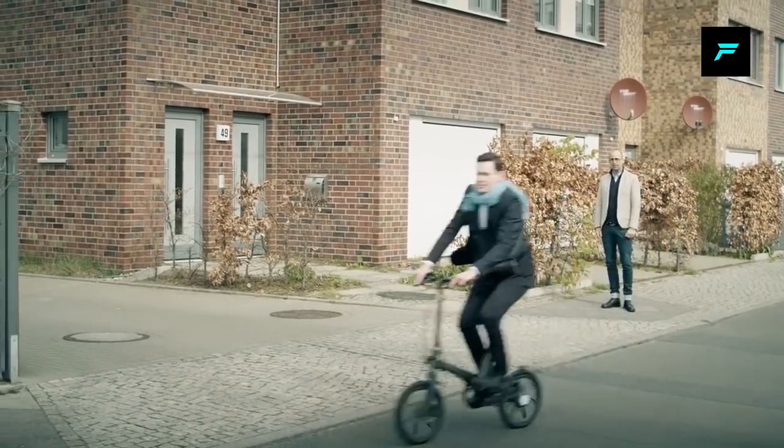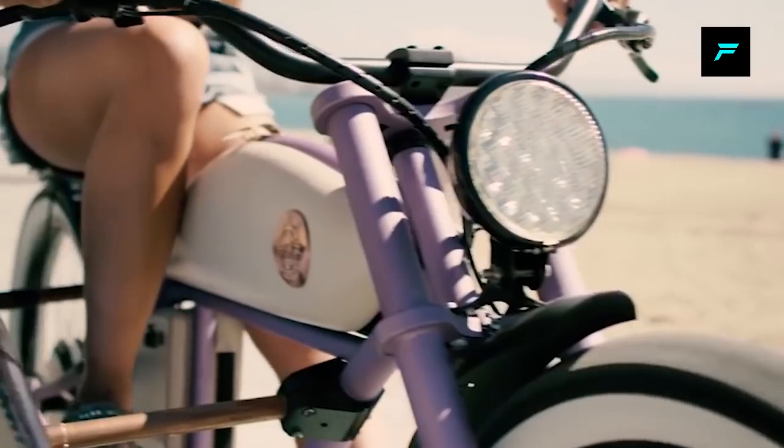We already have a video about electric bicycles, so you can see that video in the description.